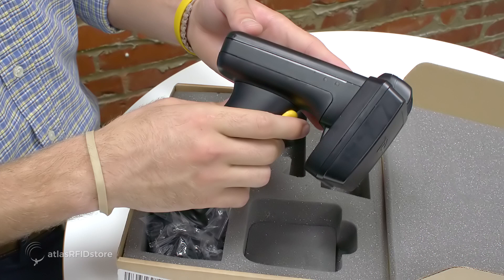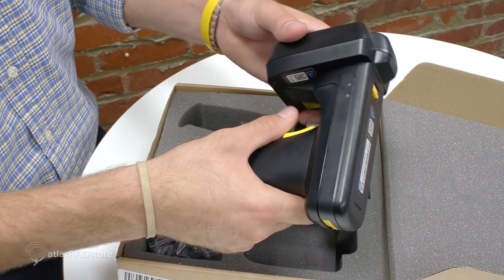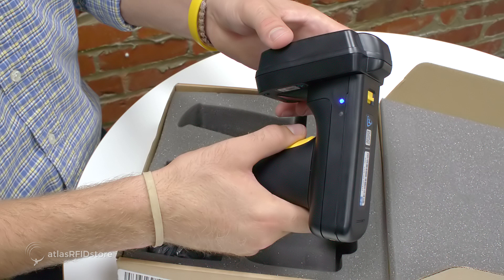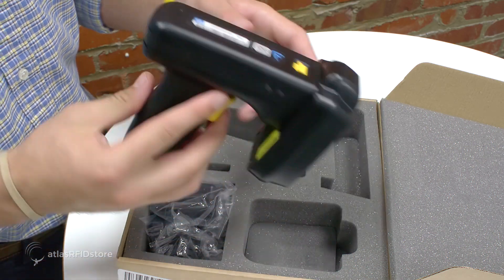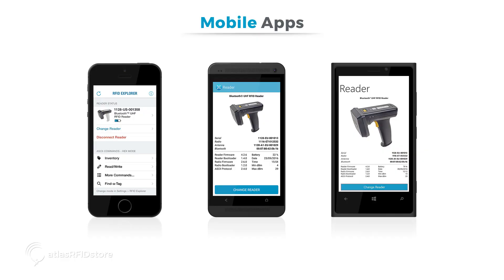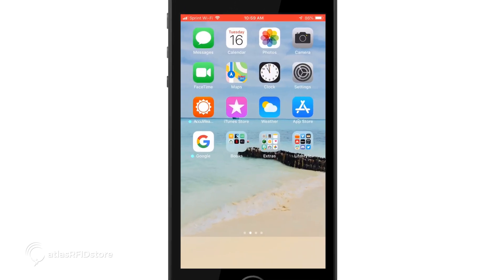When you squeeze the trigger handle, you should hear a small beep, and the unit should display a green light on one side and a blue flashing light on the other side, indicating it turned on. The reader is now ready to be used. Apps are available for all major mobile operating systems: iOS, Android, and Windows. On your smart device, navigate to its App Store.